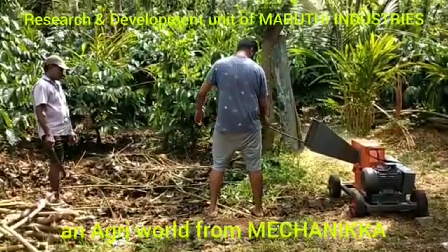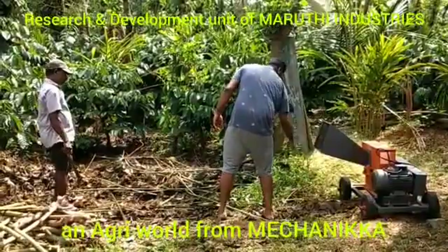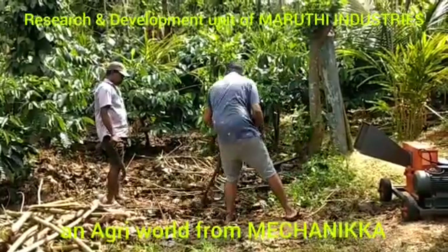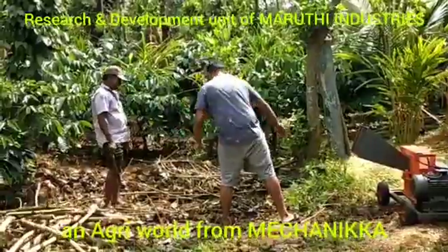I'm so happy. This is our happy little farm. I've got my brother out there, Kiran, who's helping with shredding, along with one of my farm laborers. This has been really helpful because it runs completely on solar power. This uses 3-phase 5 HP power.